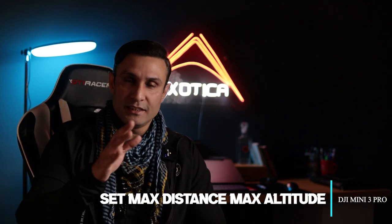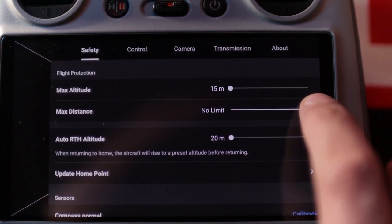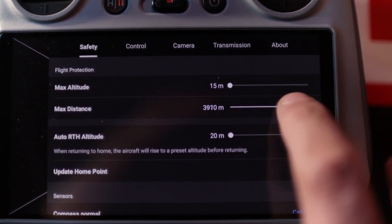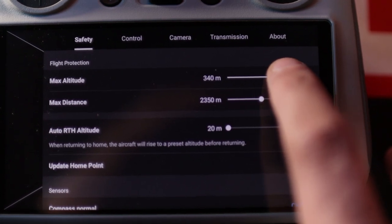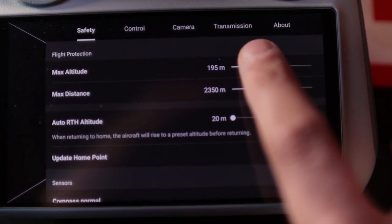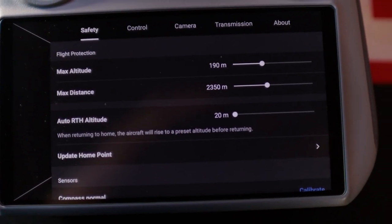I have seen many users who set unlimited maximum distance, which I would say is not recommended. Keep it at the point where you need to take shots. There are certain bylaws in countries where legal matters arise if the drone is not in your visual sight. In some countries it is okay to go 5-6 km away, but in some countries you must keep the drone in visible sight. If you fix a maximum distance, the drone will not go beyond that, making things much easier.